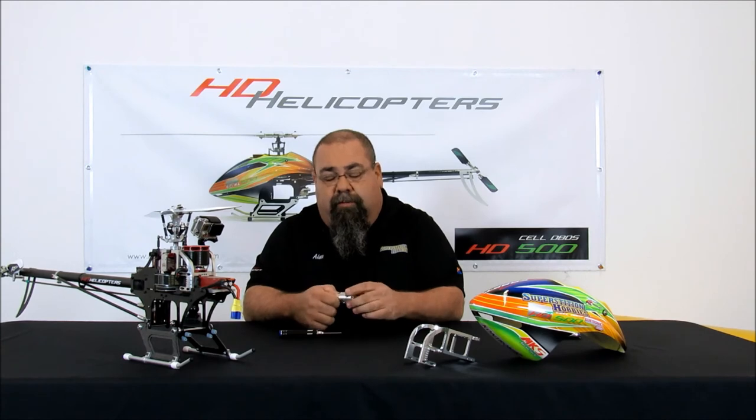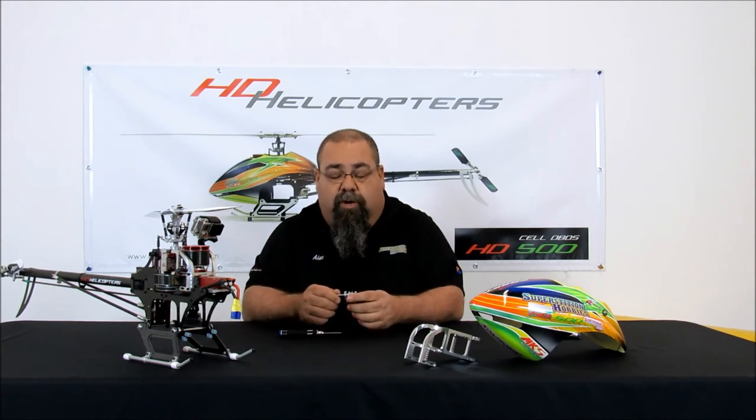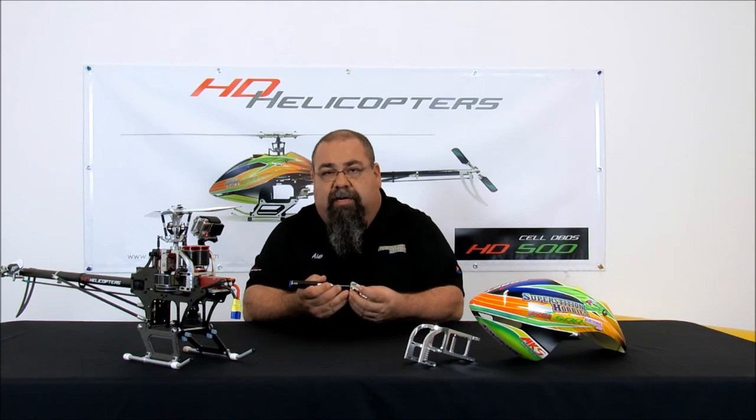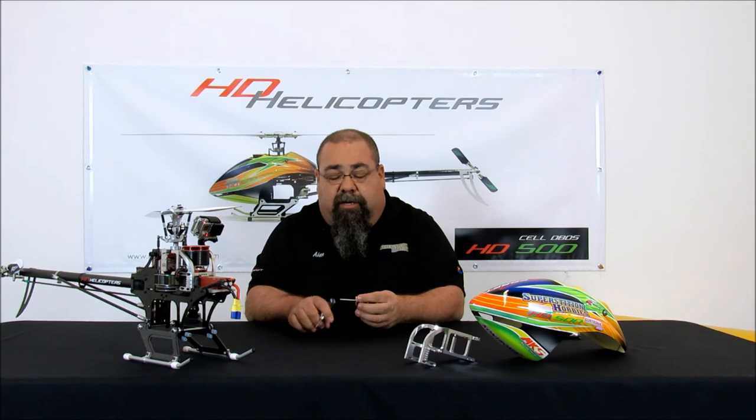Now you have a completed HD Cell tail box. No play — nothing here is going to give us any problems in the future. The only thing I'm going to recommend is if you do have a crash where you have to replace any of the components back here, please replace this pin. It gets distorted when you tighten down that grub screw, making it more difficult to get out and back in. So don't reuse it — they're only a few bucks available at superstitionhobbies.com and they'll make your life a lot easier.